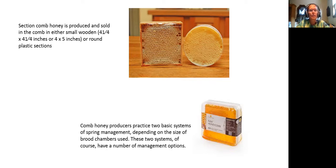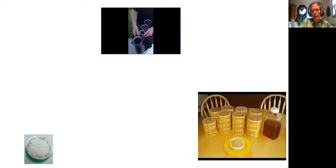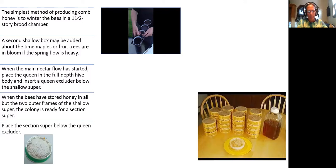Section combed honey is produced and sold in a comb in either a small wooden or round plastic section. Comb honey producers practice two basic systems of spring management depending on the size of brood chambers. The simplest method of producing comb honey is to winter the bees in a one-and-a-half story brood chamber — that's how they go into winter and build up in the spring.